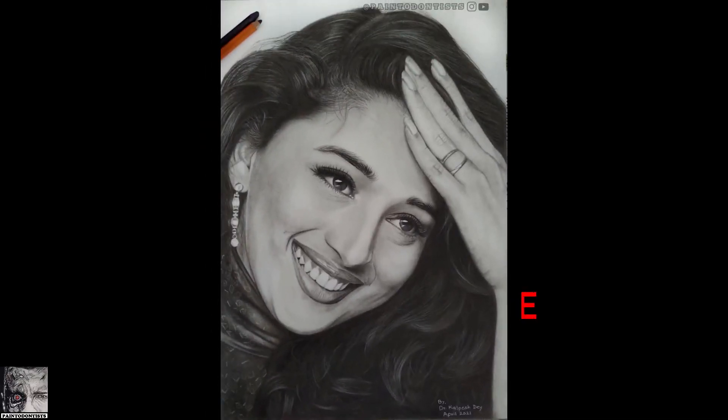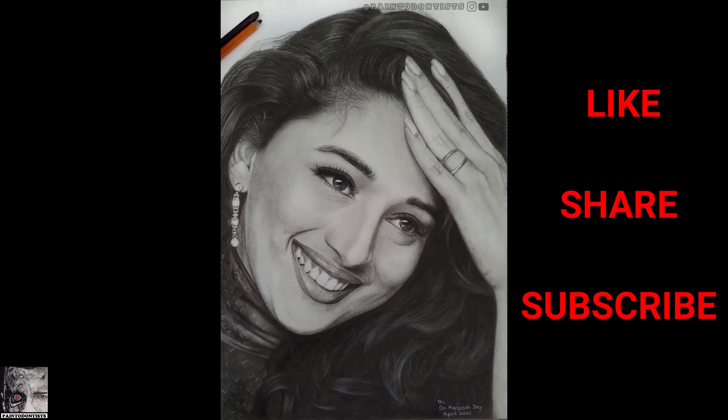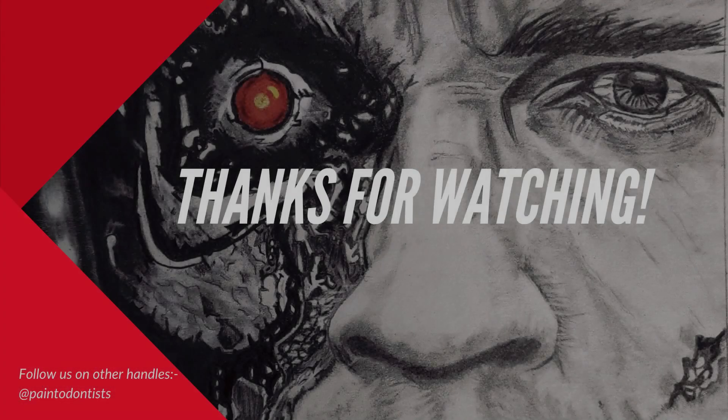I hope you liked the video and this sketch. Please do hit that like button. Also share this video and subscribe to our channel. I'll try to come up with more such tutorials and interesting videos. Until then, thank you, take care, bye bye.